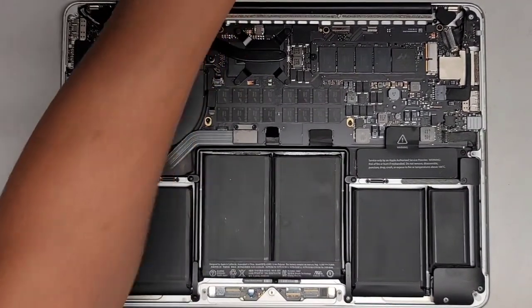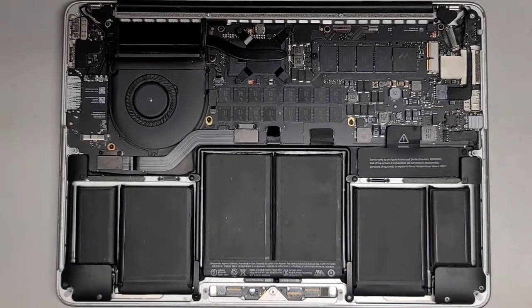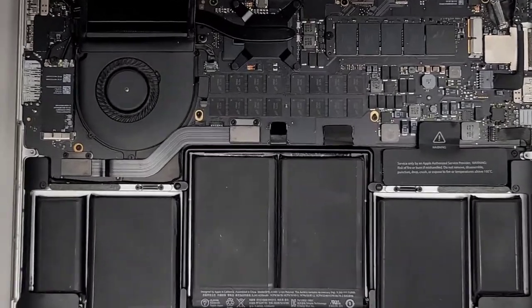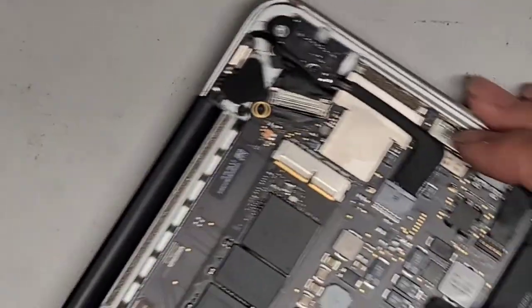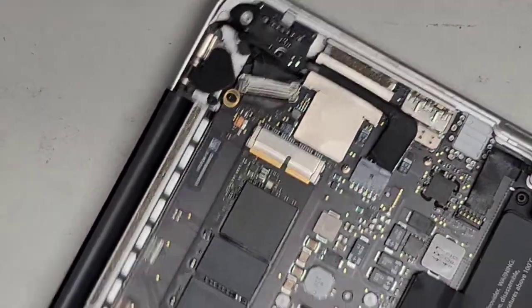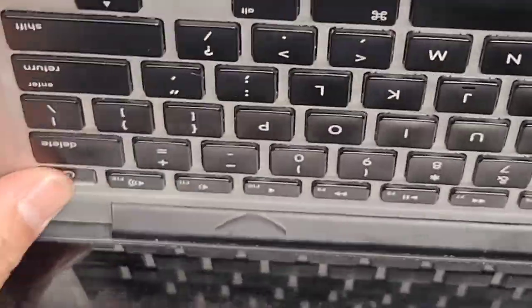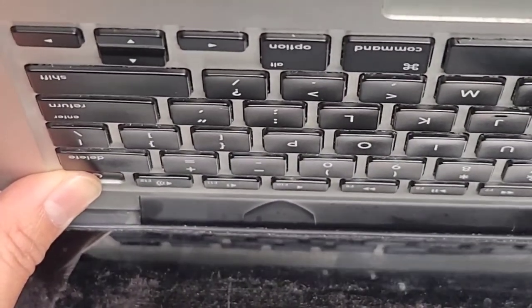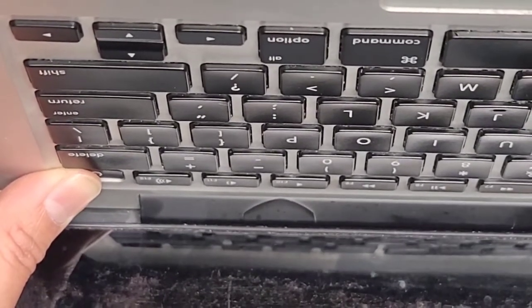Let's go ahead and continue disassembling this computer. Most of the stuff comes out with the T5 or Torx 5. Let's zoom in and start removing components. First thing we're going to do is disconnect the screen. We already disconnected the battery. If you're going to be disconnecting the screen, you want to open it up and press and hold the power button for 15 seconds to drain any residual power. This is important because if you don't, there's a very good risk that you're going to fry the screen.